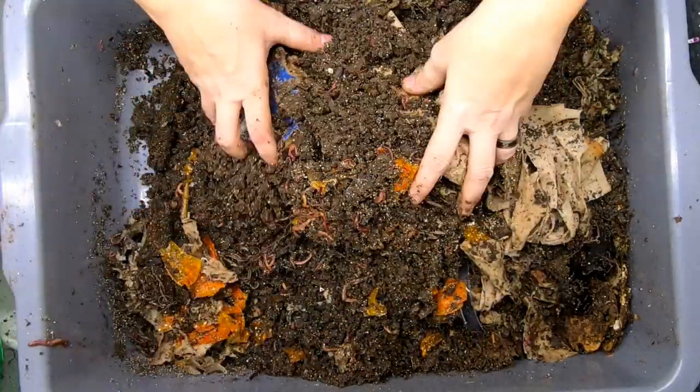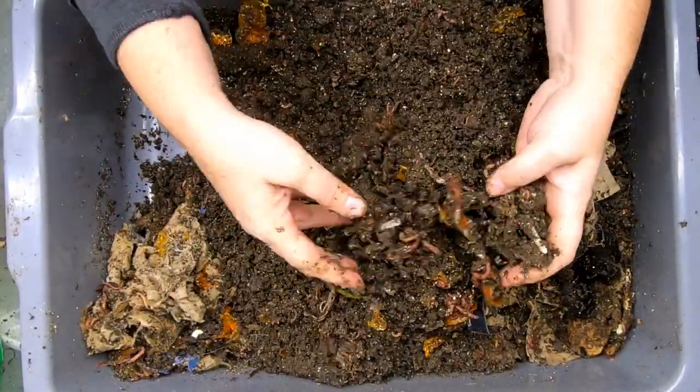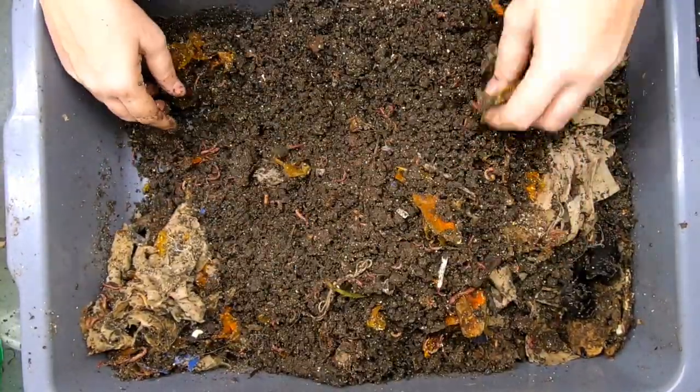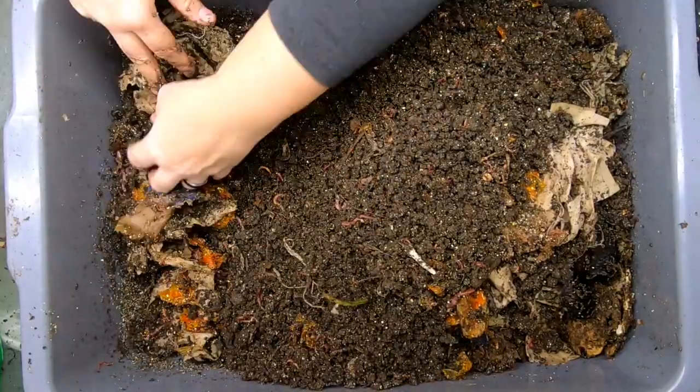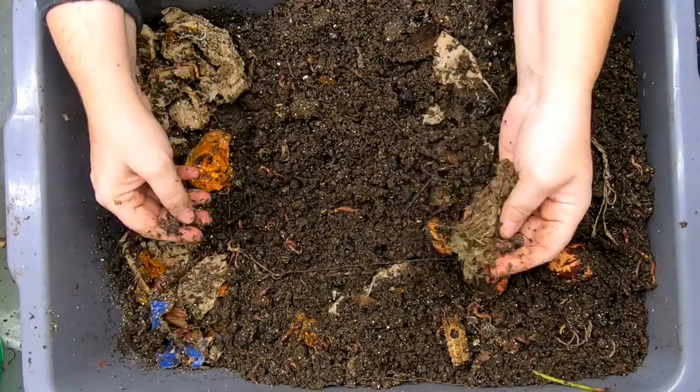So this bin is good if you just want to not use a shredder and make things overly complicated. Basically, what you have to do is put in sheets of cardboard and food and then let the worms take care of it.